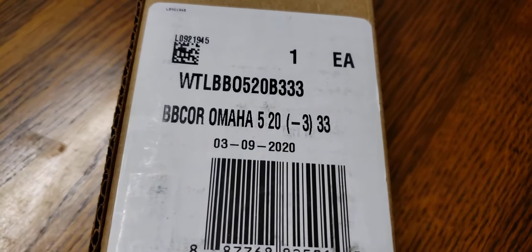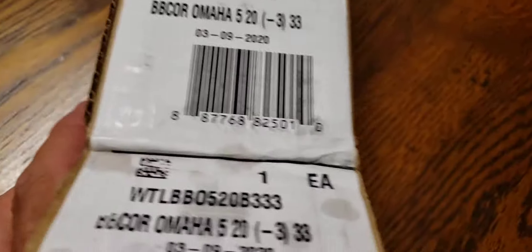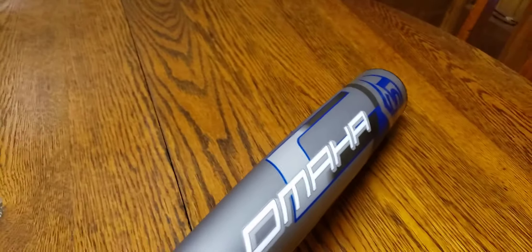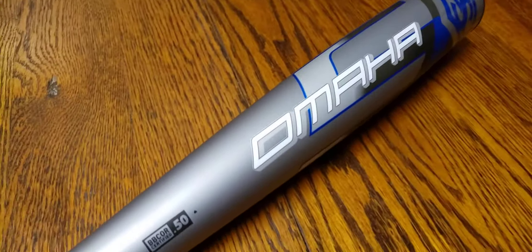Get on in there — there you go! Look at this. That's right, BB core Omaha, 33 inch, drop three. Can you see it? I'm not even looking, I bet it's beautiful. Look at that! Louisville Slugger baby, the Omaha, the BB core. Isn't it beautiful? That is one beautiful bat.